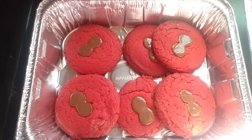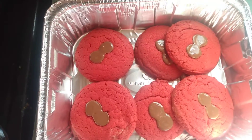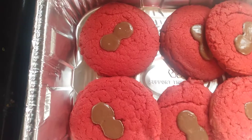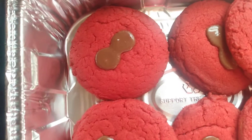Behold, I introduce you: Red Reese's Peanut Butter Cookies. I added some Reese's on each cookie, but they got melted as I put them on — well, after I put them on.